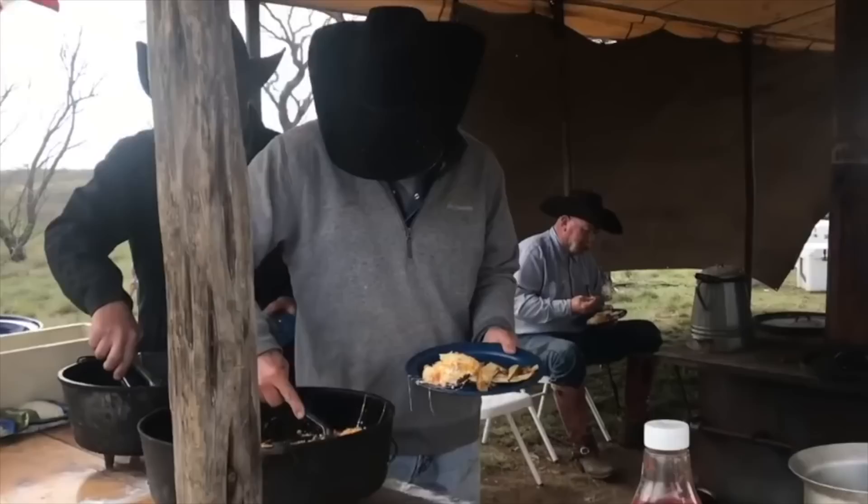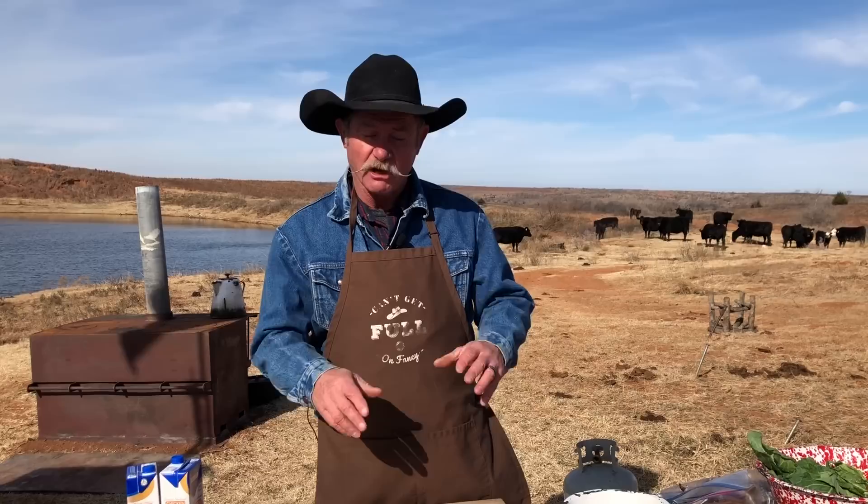Hey folks, welcome to camp. My name is Kent Rollins, and we're going to do us some cowboy cooking today. We're getting ready for the new year — everybody makes resolutions, but today I'm showing you how to make a solution so you don't have to. You got to eat some black-eyed peas for good luck. You got to have something green for wealth. So let's combine this all together and make it a one-stop shop: a cowboy collard green soup with some fried bacon cornbread on the side. Makes me do a happy dance just talking about it.